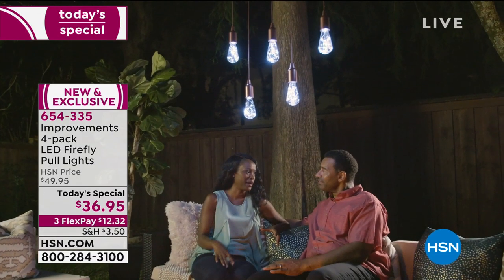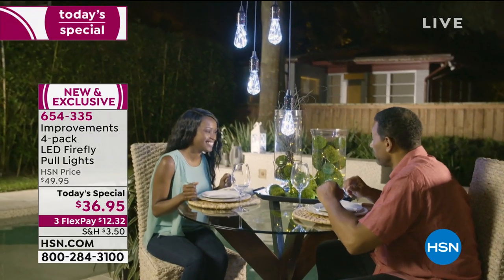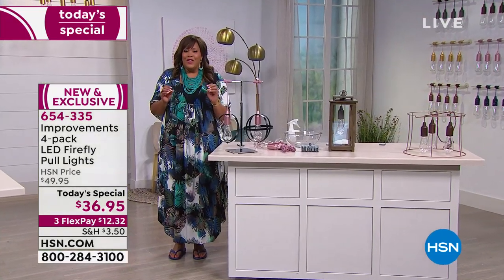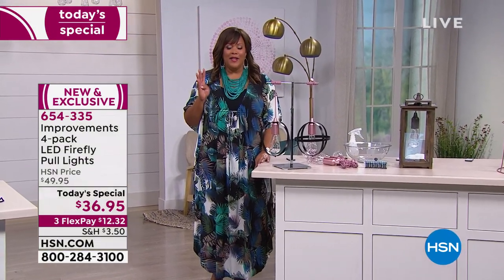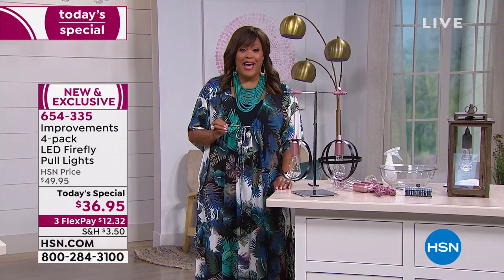This is kind of like your do-it-yourself DIY dream. Look at how cozy this is — if you just wanted to put this at the pool or have that lighting, these are so special. You're getting a four-pack, and what's wonderful, we are including 12 batteries for you.